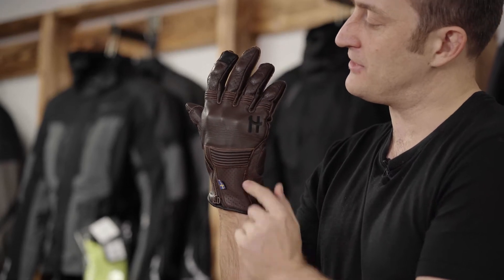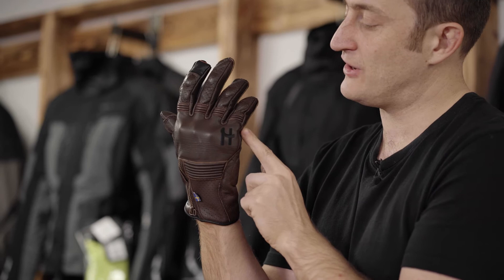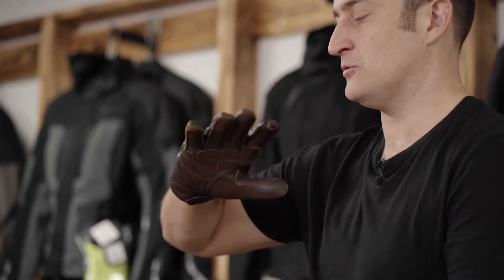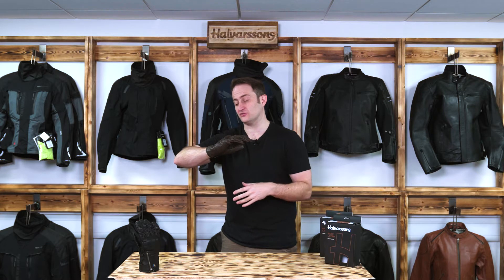So let's run down the back of the glove to begin with. As you can see you've got perforated leather down the fingers to allow airflow. You've then got stretch panels on the fingers as well, which means that when you're riding they stretch through the fingers, so you're getting less fatigue on your fingers and you can concentrate on the ride.